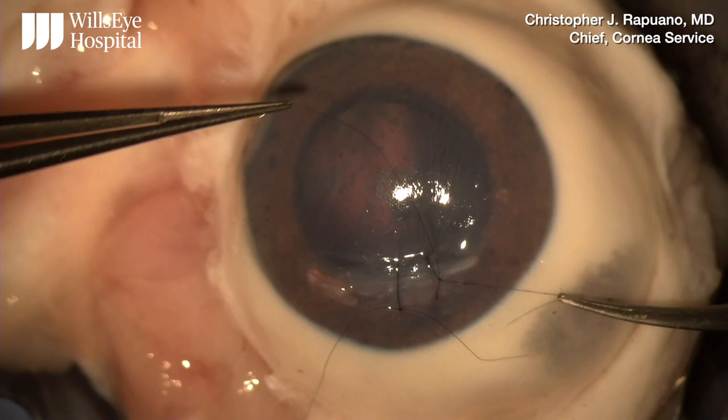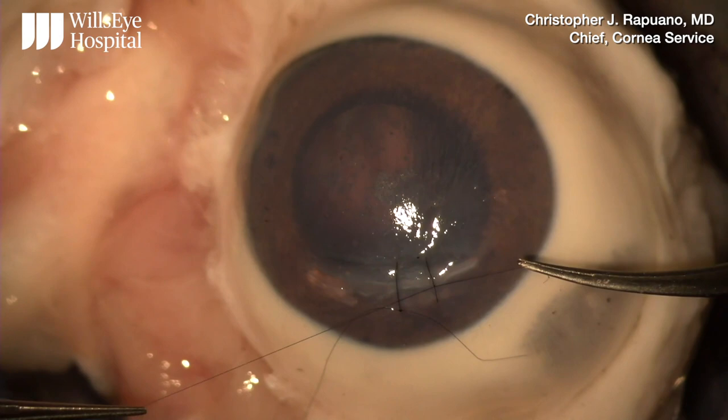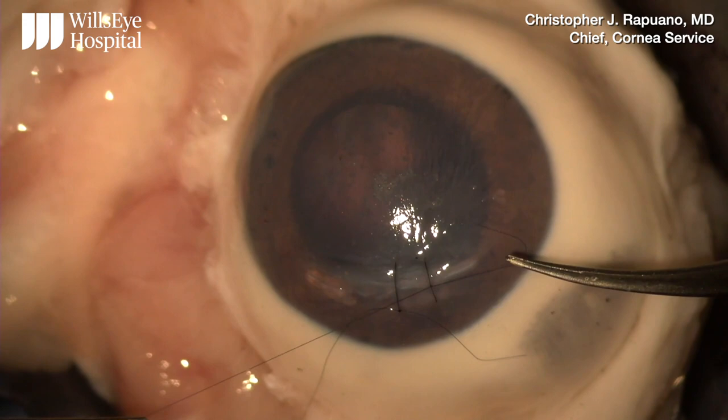When you're happy with the wound tension, you can complete the knot with two additional single throws. I'm lifting up in the air at about a 45 degree angle to tighten the knot and seat the wound.